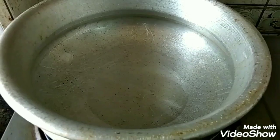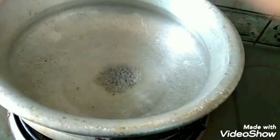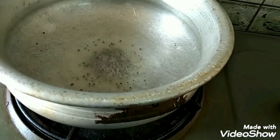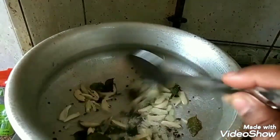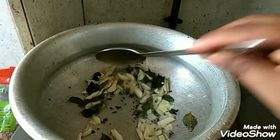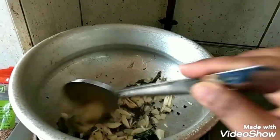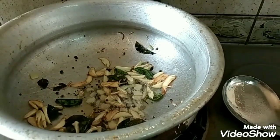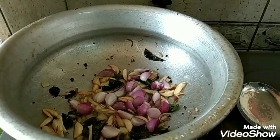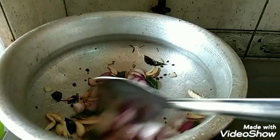We will place the paste on the top of the board. Add the color, add a light brown color, add the color. Now the color is wrong. We will get the color on the top.